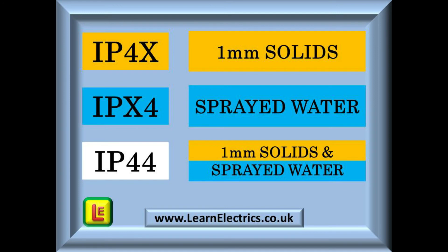We can combine IP ratings together. For example, to put equipment into an enclosure inside a farm building where there might be straw and a hosepipe is used to clean machinery down: we need IP4X to protect against the straw and IPX4 for protection against the sprayed water. When we combine these, we end up with a protection code of IP44. Work out the first number on its own, then the second number on its own, and finally just combine the two.